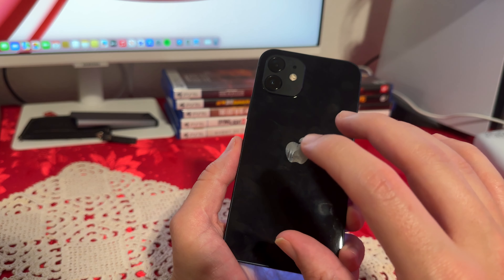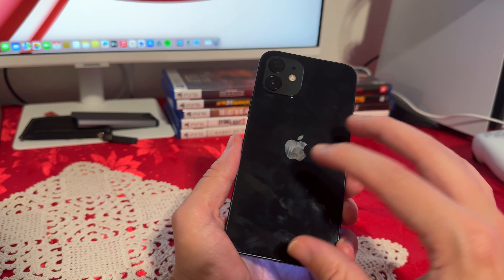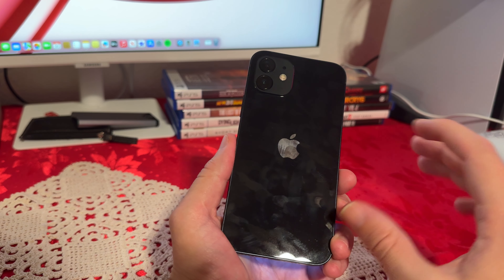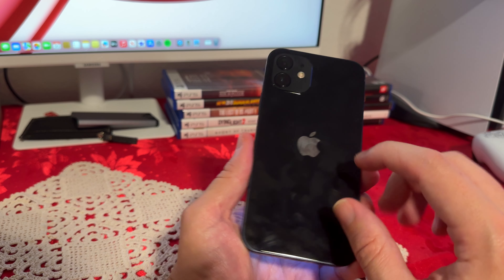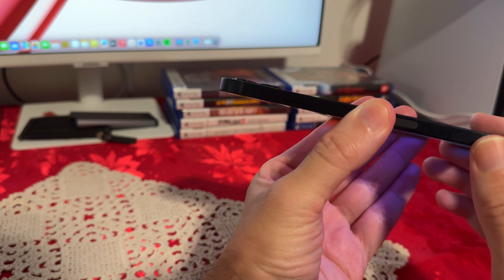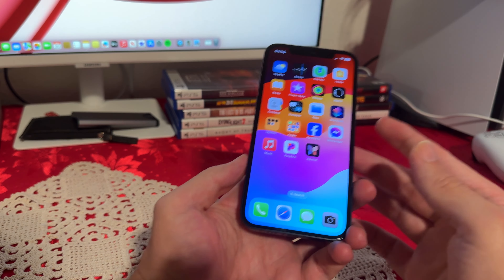We also have dual cameras with the flash. I decided to go with the black color. There were a few other options, but I usually stick with black. The red one is my favorite color but they didn't have it, so I went with black. As you can see, the lenses aren't raised too much on the back, which is pretty good, but I still recommend getting a case.